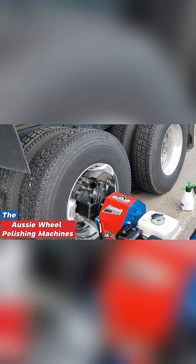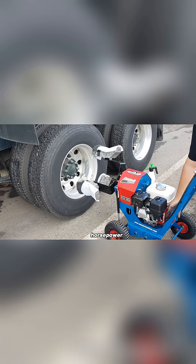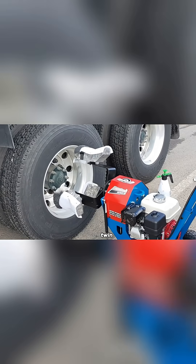The Aussie wheel polishing machine is built for power and performance. It runs on 6.5 horsepower, spins at 210 RPM, and comes with a strong twin V-belt drive.